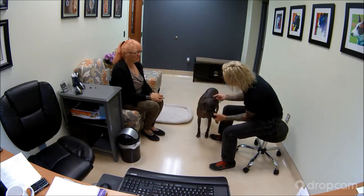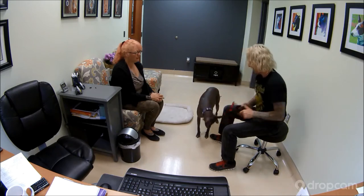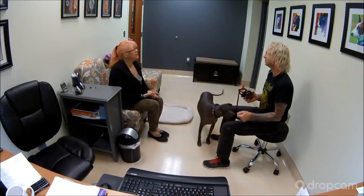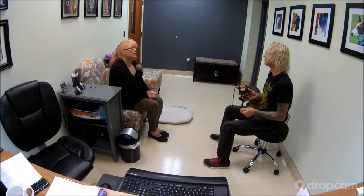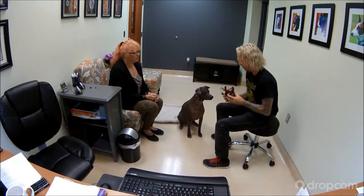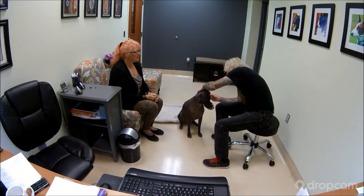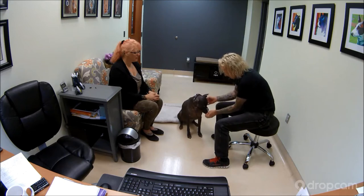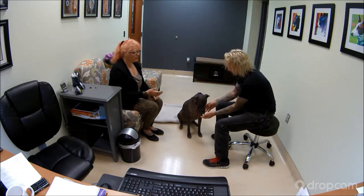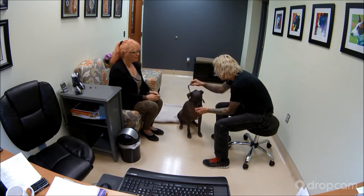Hold. Good job, Bryce. The next thing I'm going to have you do is actually buckle that strap. So what you'll do is ask him to put his nose in, say 'hold,' and then you'll just buckle that strap. This is always kind of the hardest part because now you're kind of moving around. You can even give him a couple of treats. Good job, Bryce. Then go ahead and take it off.